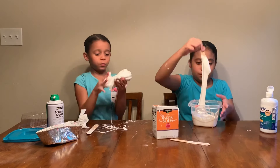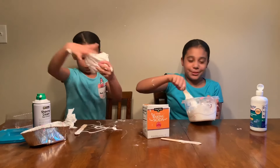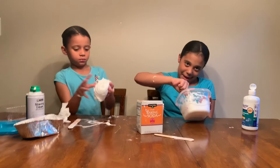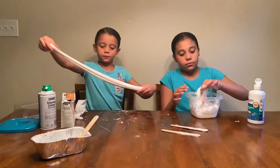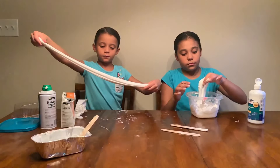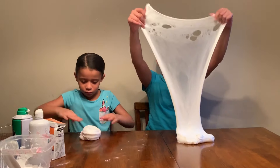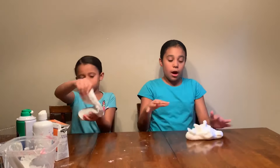Guys, this is really turning into marshmallows. Marshmallow is sticky, right? This is my slime. I actually really love it and I think it resembles marshmallow a lot.